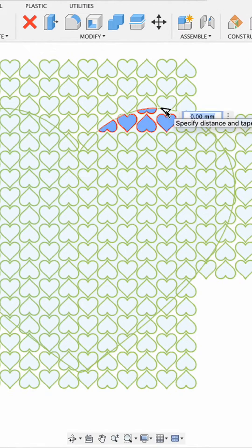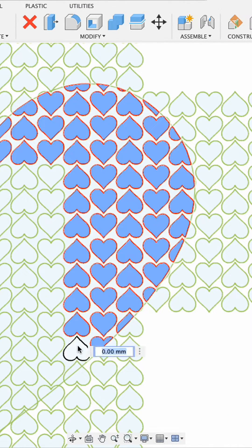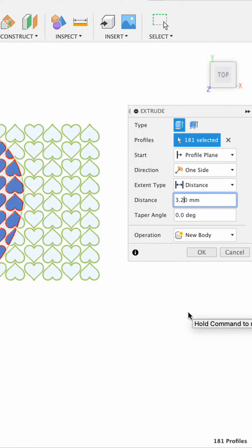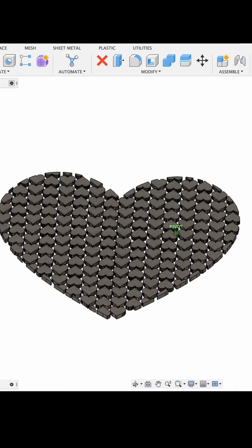Then I selected the extrude function and went through and selected all the small hearts within the big heart, including the partial heart pieces along the edges. I extruded those hearts to 3.2 millimeters in height because I thought that would make a good thickness for the fabric.